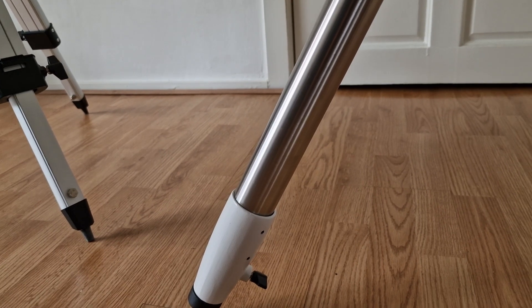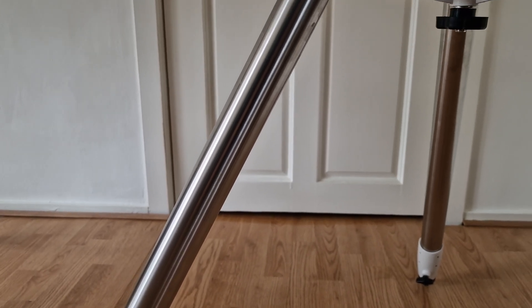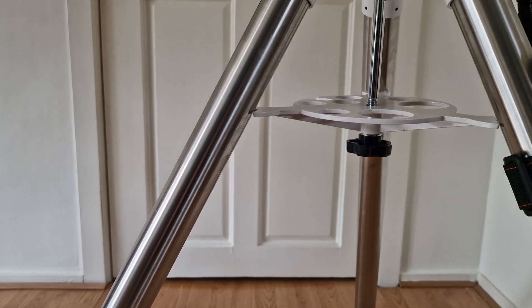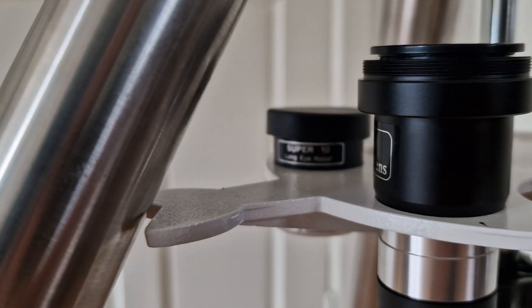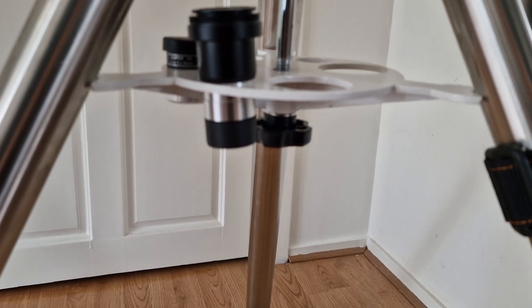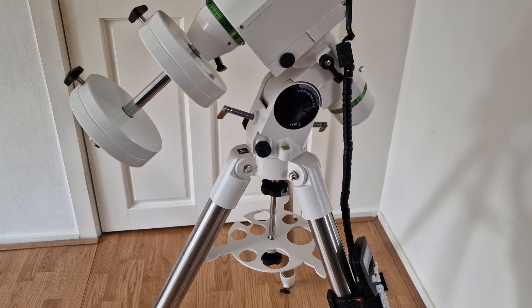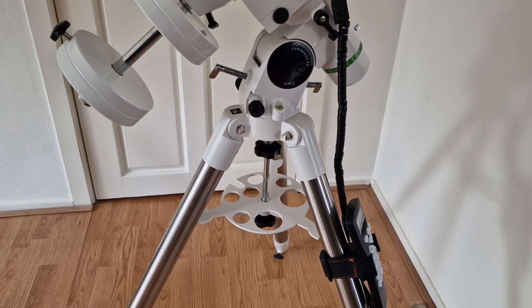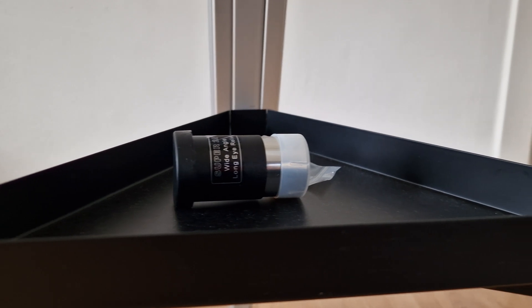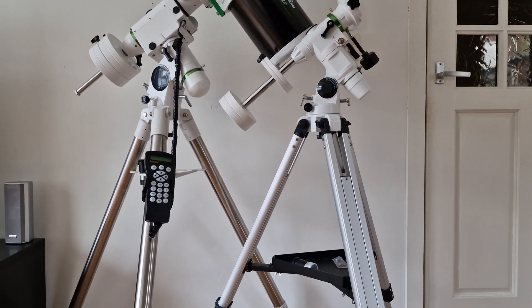Both mounts have an accessory tray. The accessory tray on the HEQ5 has room for your oculars, but I found that placing my hand controller on it is tricky — it's very slippery and my hand controller has fallen more than once. For placing oculars it's okay, but as a general storage facility it's not great. The accessory tray on the EQ3 is a bit more flexible — it's a solid surface where you can place whatever you want, so in my opinion it's a slightly better design.